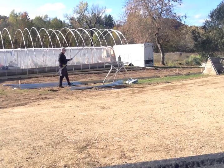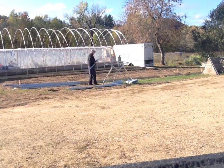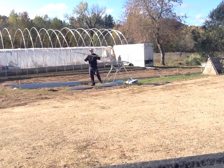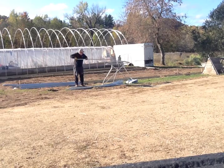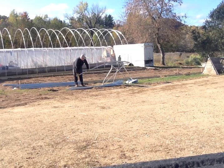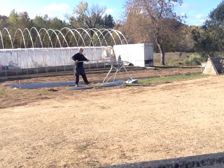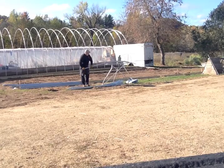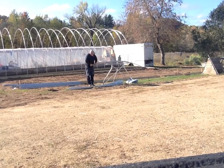Hey everybody, this is Kevin from Lettuce Grow It Farm. I shot some video footage of me bending some hoops for my high hoop greenhouses. The greenhouses are going to be 45 feet long by 24 feet wide and they stand about 12 to 13 feet high.